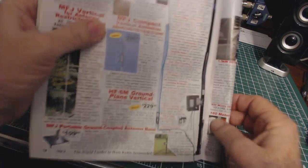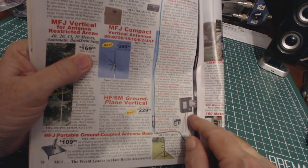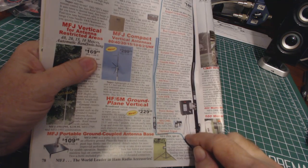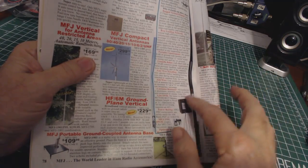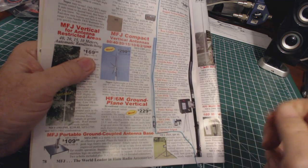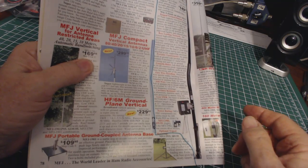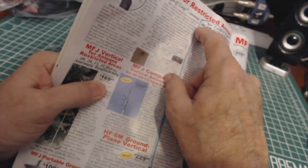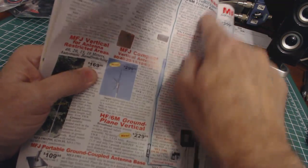At the base it has a matching transformer box, and it comes with radials that you can lay on top of the ground. If you're going to use this for 40 meters, that's what the radials are cut for. If you're going to use other parts of the band, you just use a standard ground rod to ground the antenna. So it's good from 80 meters to 6 meters.